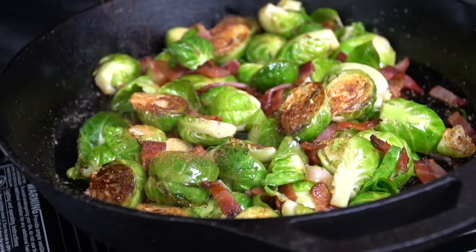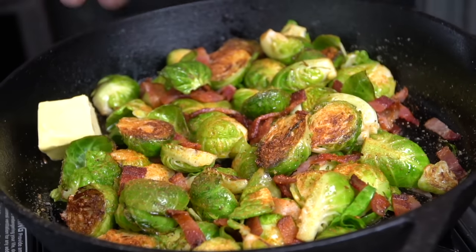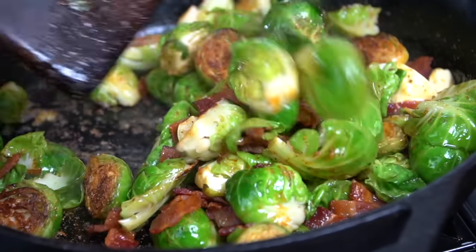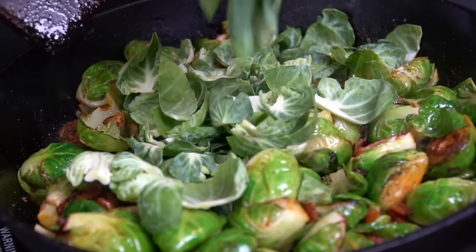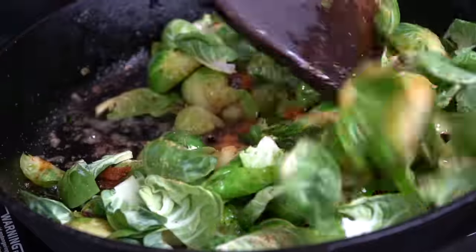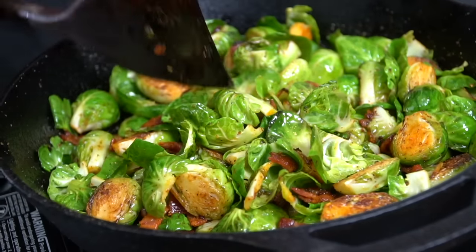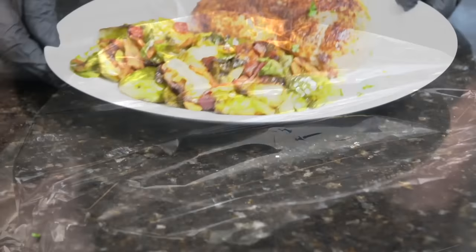Then we're going in with one packet of Sazón and two tablespoons of butter. Cook these until they're nice and tender. Once you get them nicely seasoned, cover them with some foil or a lid, turn the heat to low, and just let them steam. Towards the end, add in those shavings. Season to taste — it's important to taste as you go and adjust the flavor to your preference. Brussels sprouts are super healthy, even with the bacon; my keto folks will agree. Make sure they're nicely coated in all that deliciousness, and once they get nice and tender, cover them with foil and let them steam for about 15 to 20 minutes.